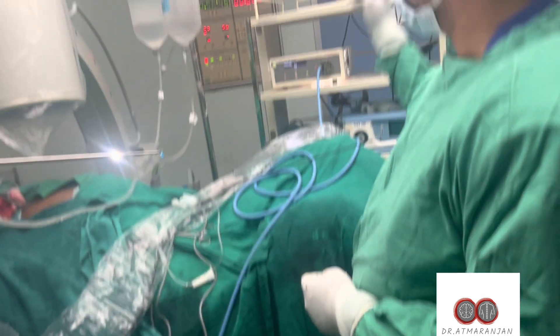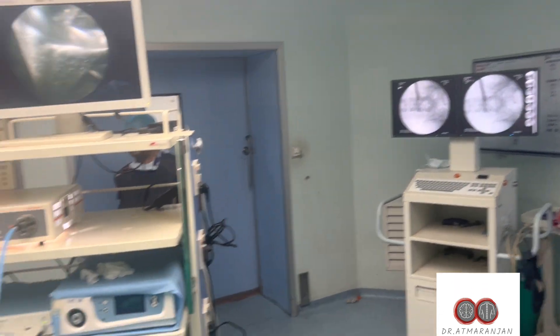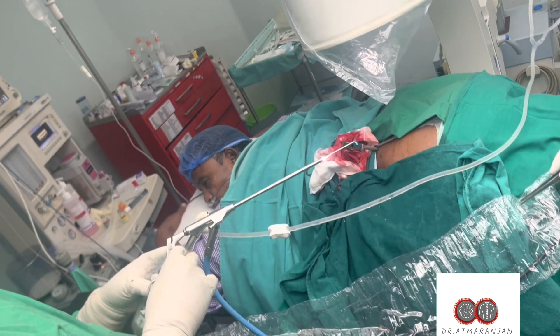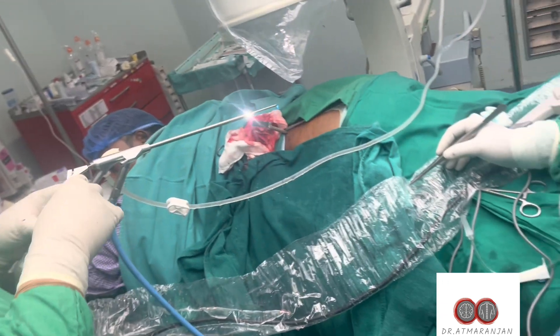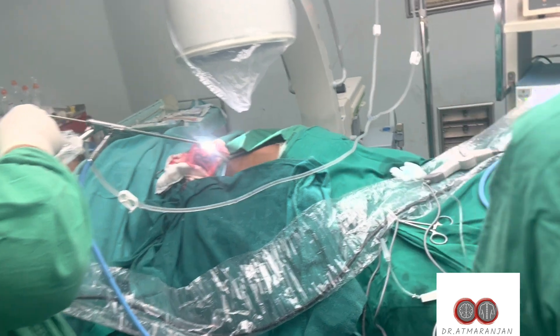There is a scope going in, and you can see this patient is awake as I am placing the scope — he is nodding his head. We are taking real-time inputs about his pain, his motor functions, and his leg movements. The disc fragments are carefully being removed.